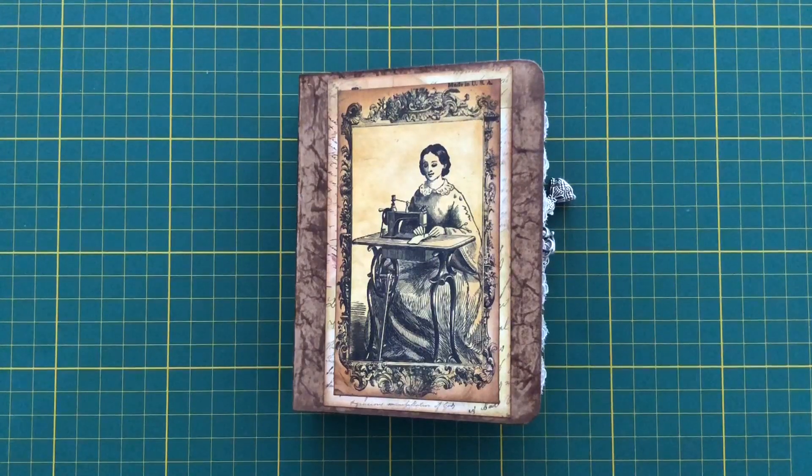Hi everyone, it's Liesl. I'm back to show you my July Tsunami Rose Design Team project.